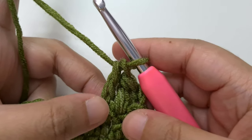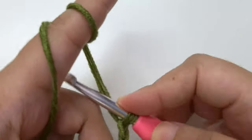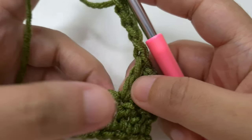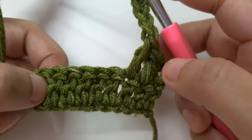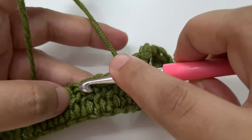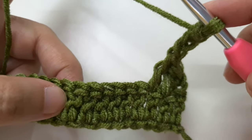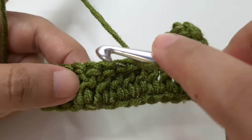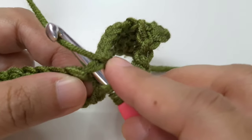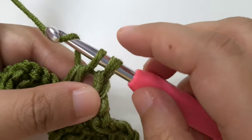Now we are going to begin our repeat pattern. Chain four first, then skip five double crochet. After skipping five, we are going to make a V stitch in the next double crochet. Yarn over, insert the hook into the next stitch below both loops of the V, yarn over and pull through, yarn over and pull through two, yarn over and pull through both — that's one double crochet. Now chain one and go back to the same stitch to make another double crochet. That completes one V stitch.